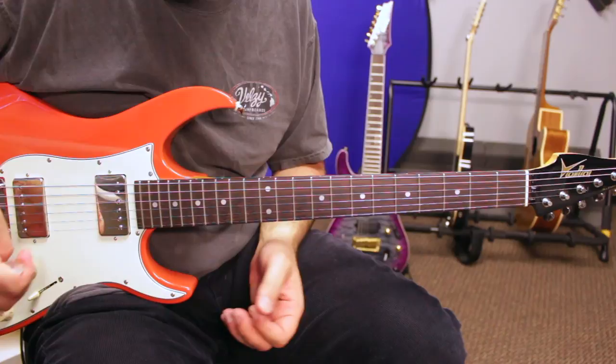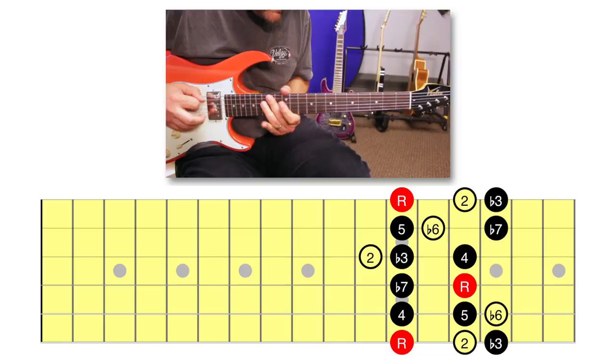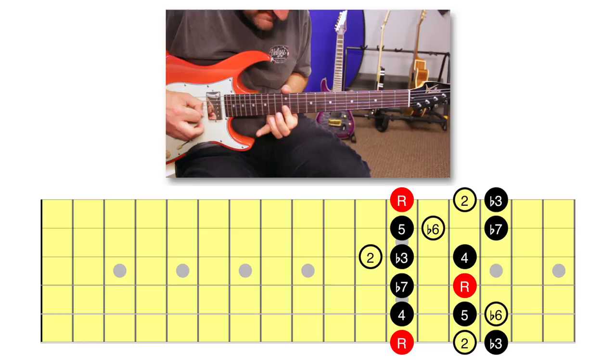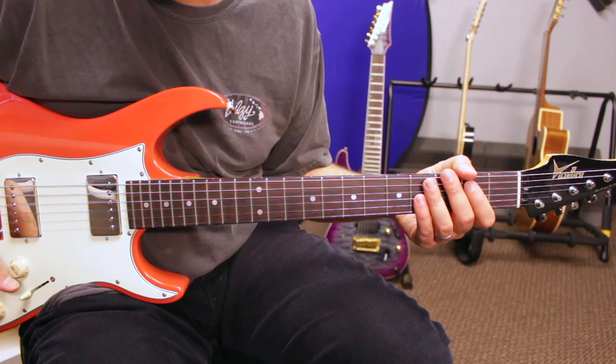Aeolian is a minor pentatonic scale with an additional major second and minor sixth. That's all there is to it.